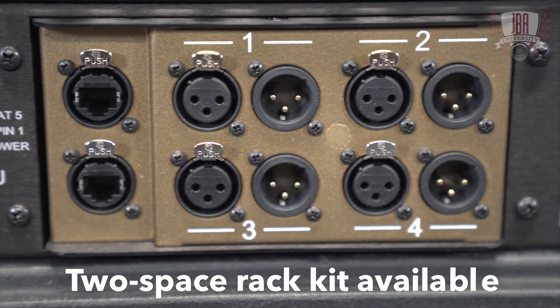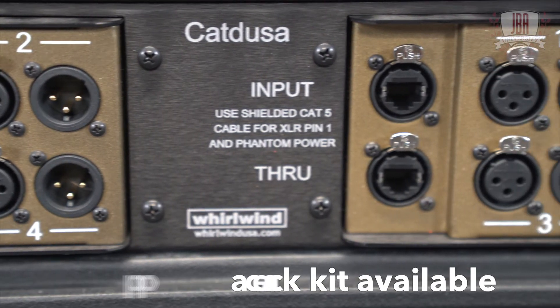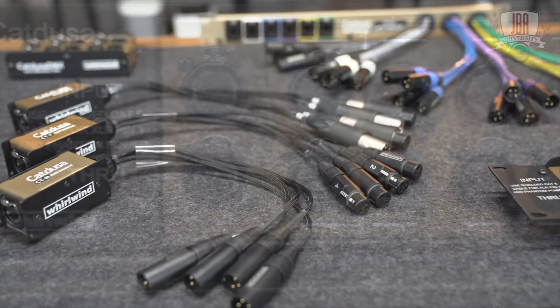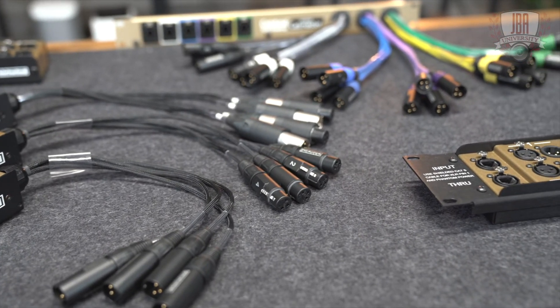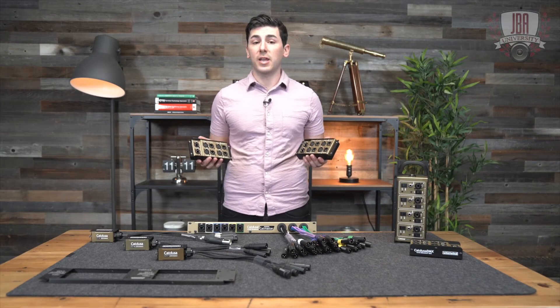If you have two of these next to each other, Whirlwind also makes a two space rack kit for them. While you can pair two of these together, there's a full family of CatDusa products. They're all fully compatible with each other as long as the male and female connections make sense on each side of your snake.